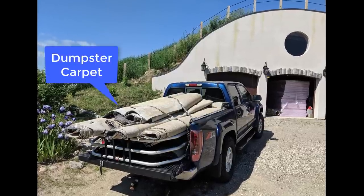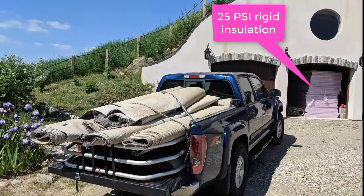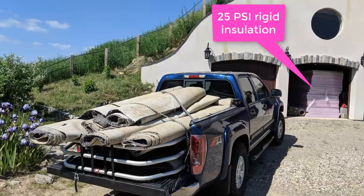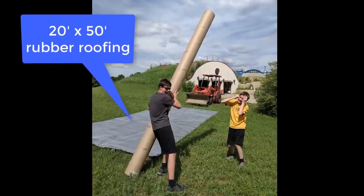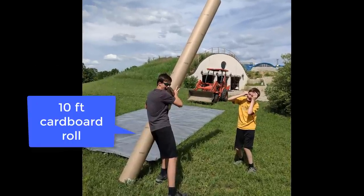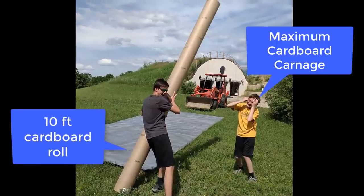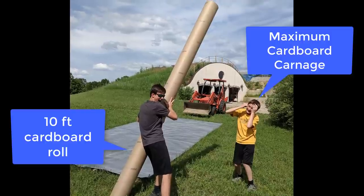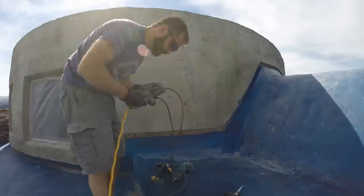Speaking of carpet, we got that by dumpster diving at the carpet installation company. You can also see I'm stocked up with insulation ready to go up on that roof. The 20 by 50 foot piece of rubber came in a big roll — in our family we save wrapping paper rolls all year and then have a big sword fight as part of our Christmas traditions until they all break. This one looks like a winner.